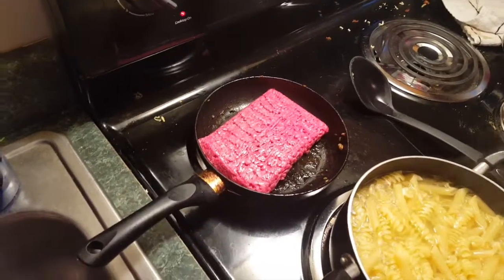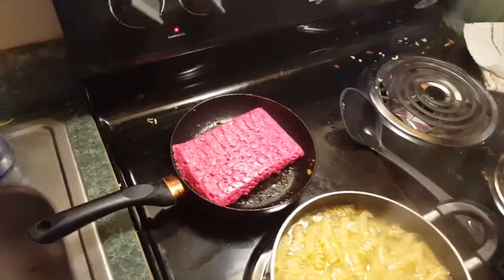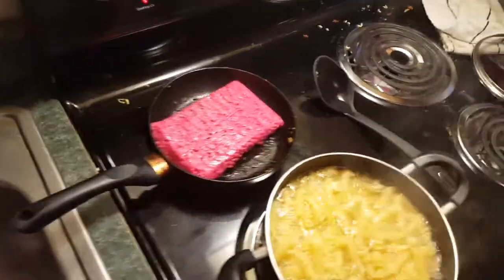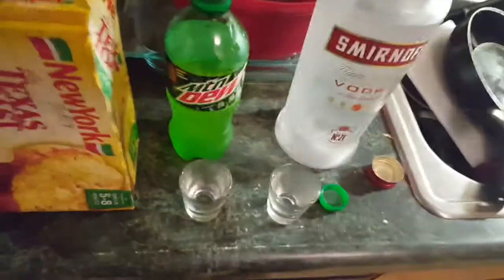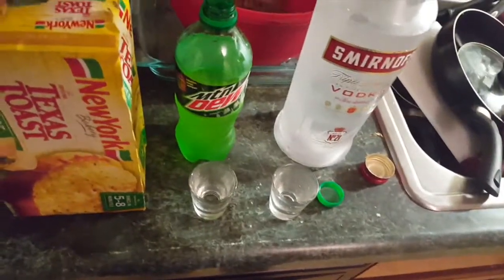Got my hamburger on, it's sizzling. I'm going to give that a minute to brown, chop it all up, and in the meantime probably do two more shots. You need to keep yourself held over — you don't want to sober up while you're cooking, that's definitely a big no-no.